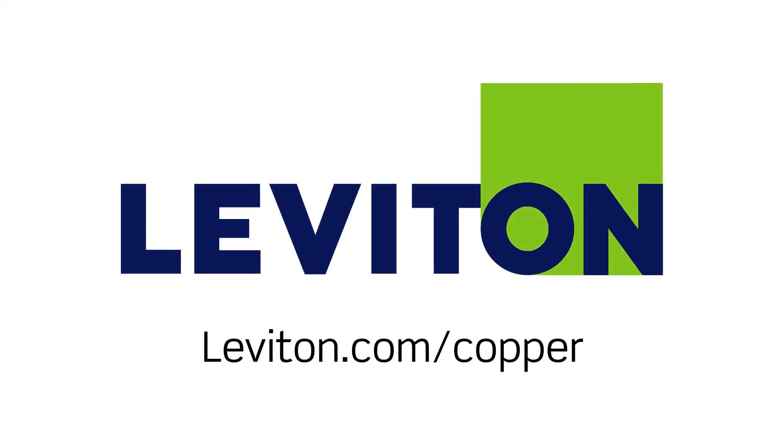For more information, please visit www.leviton.com/copper.